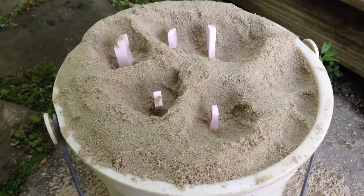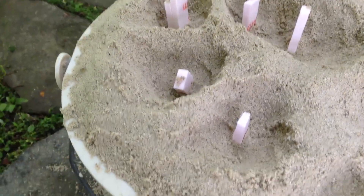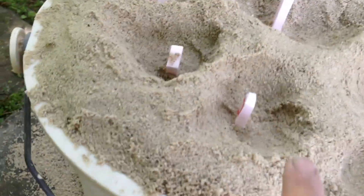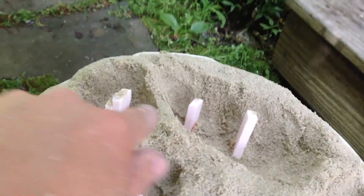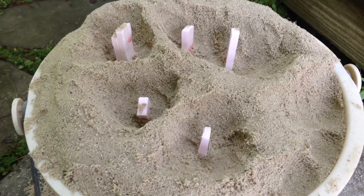Here's the finished setup for casting. You can see the foam blocks sort of protrude out of the sand so that you can just pour aluminum into these pockets and it'll flow right into where the foam is, then fill up the mold and hopefully make the parts.